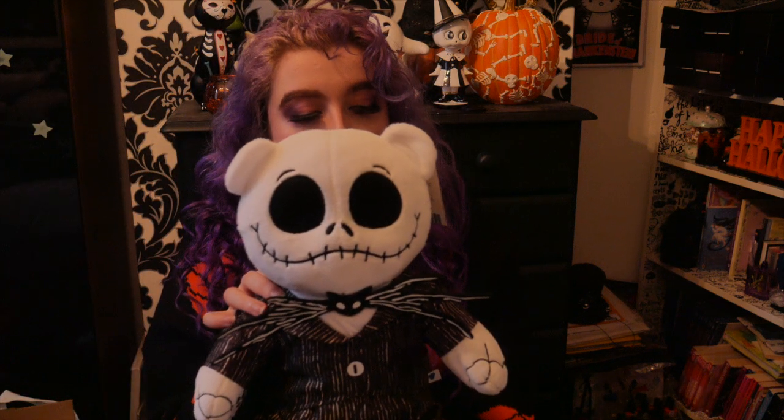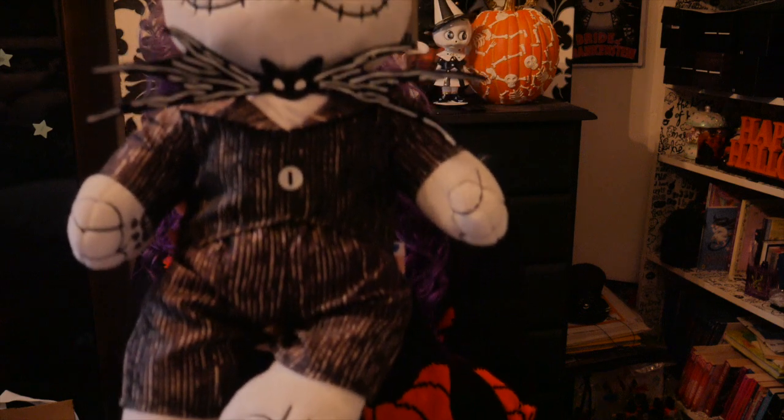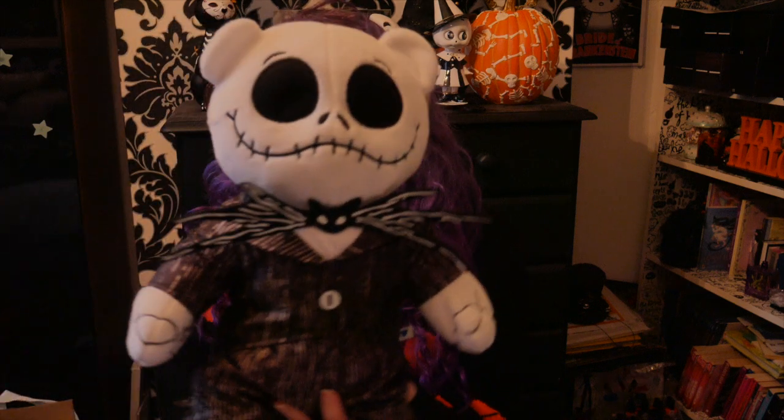When you order him — if he's still available on the website, I'll link the website in the description — he does come with the suit not already on him, so you do have to put the suit on him yourself. I wasn't expecting that when I ordered him; I thought he was going to arrive in his suit already, but he doesn't. Just thought I'd let you all know because I was a bit surprised when I opened it, since he's just a skeleton and needs his suit.